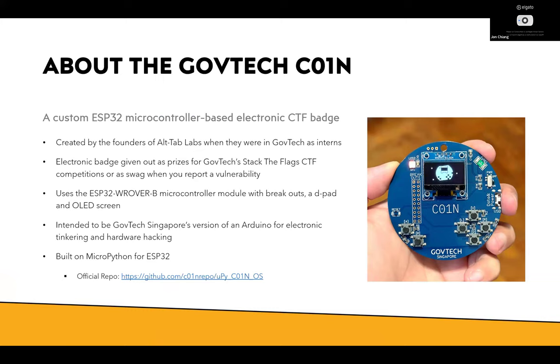So about the GovTech coin — what is it? It's an ESP32 microcontroller CTF badge they give out to people who have found vulnerabilities within government websites. If you hack the government and report it through official channels, and they like your report, they give you one of these as swag. Or if you win a CTF like Stack the Flags, top 10 maybe, they give you one of these badges as a prize. How I got mine — a colleague gave me his, so I didn't earn it. I happened to have one and thought, since it's an ESP32 device, I can make it talk to my camera via Bluetooth.